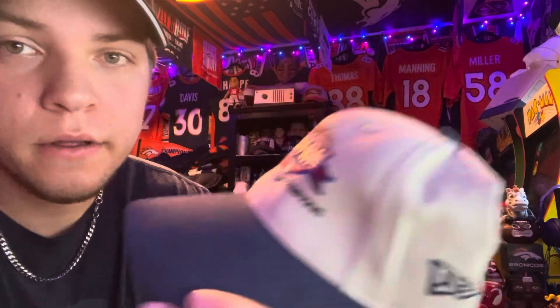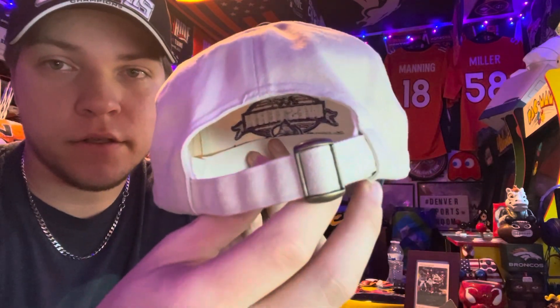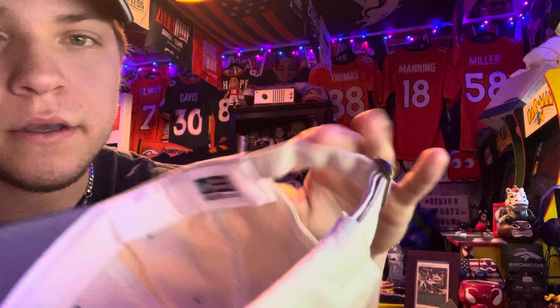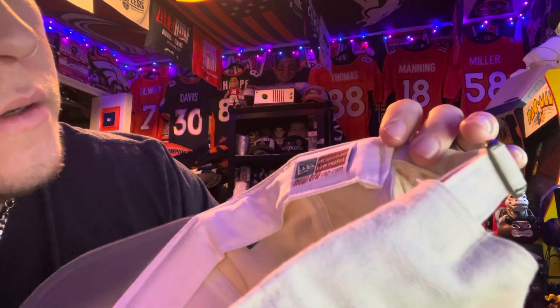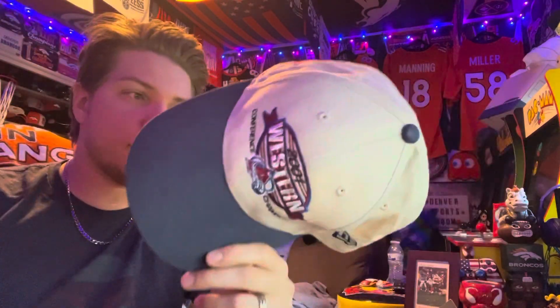Gray underneath. This is a New Era hat, so that's what New Era hats looked like in the 2000s. New Era logo on the left, nothing in the bag. This is the adjustable strap. On the left side you've got '2001' with the Stanley Cup in the middle of the zeros. On the inside, nothing much. On the back you get the New Era tag — one size fits all, low profile, NewEraCap.com. It's the only tag on the inside.